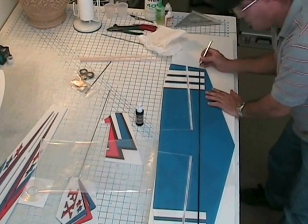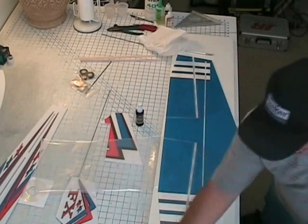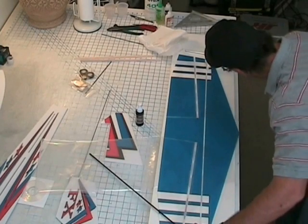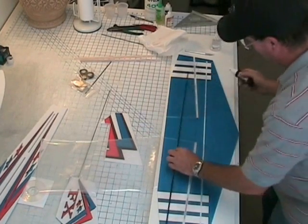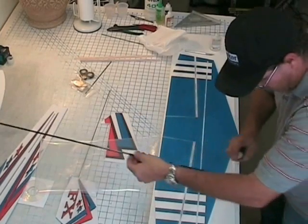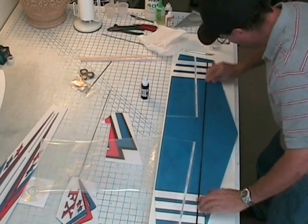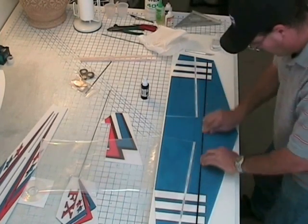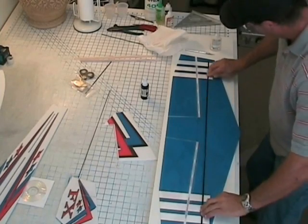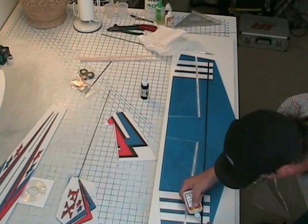I usually take my X-Acto knife into the corner — it's a hollow tube — and just pull it out. Foam safe CA, put the bead right down the middle, and then go ahead and spray the spar with the accelerator. Put it back into the wing, rub back and forth, get the bag out of here, make sure the wing is nice and flat, and put a bead down each side of the spar.